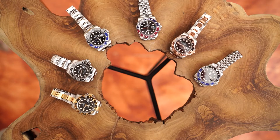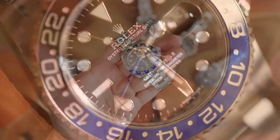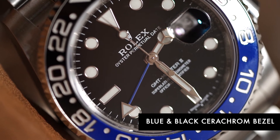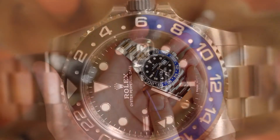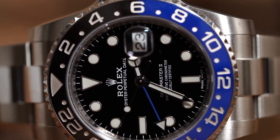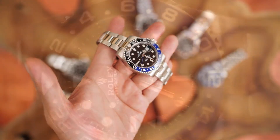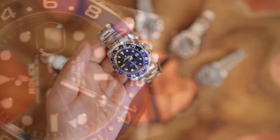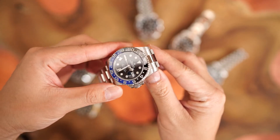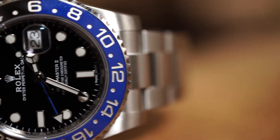In 2013 at Baselworld, Rolex presented the GMT Master 2 reference 116710 BLNR in a first-ever blue and black Cerachrom bezel. The black and blue bezel shows the beauty of Rolex perfectly combining two different sky colors on a single ceramic — blue for the day and black for the night. Nicknamed the Batman, this watch proved to be hugely popular, with long waiting lists and high demand causing it to sell at more than 50% premium over its original release price. The watch also showcased Rolex's meticulous color matching with a 24-hour hand in blue. Like its cousin the black GMT Master, this watch shares an oyster bracelet manufactured in full stainless steel.